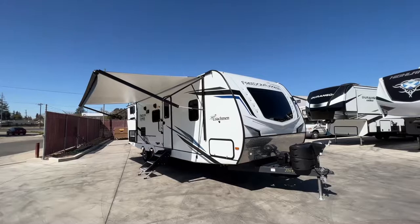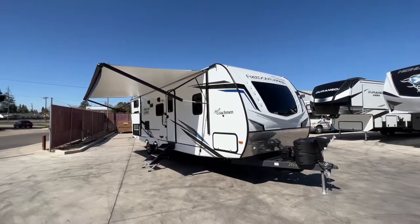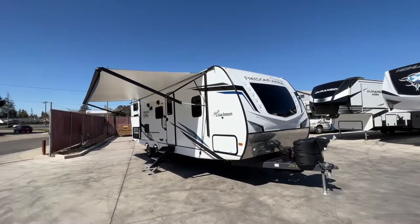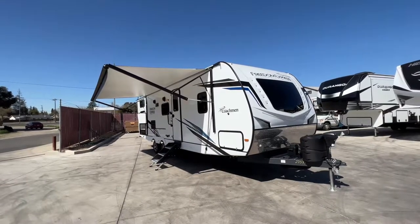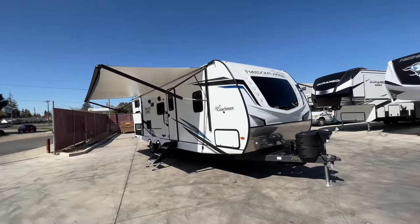Hello everyone, Tony with Referral Auto Group, walking you through a Coachman Freedom Express Ultralight Edition 275BHS. It's a bunkhouse floor plan with one slide out and a front private queen bedroom. I'm going to cover specs and features during this video, but this is definitely a sight to see. Come on by and check it out, give us a call or shoot us an email.